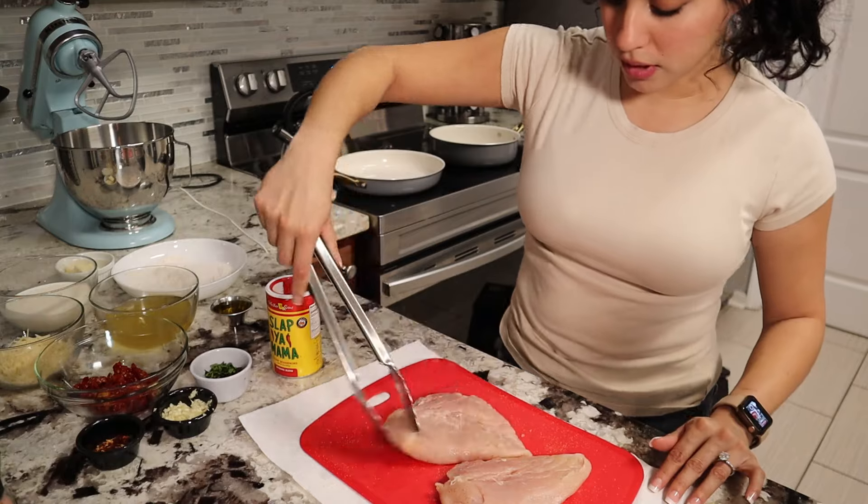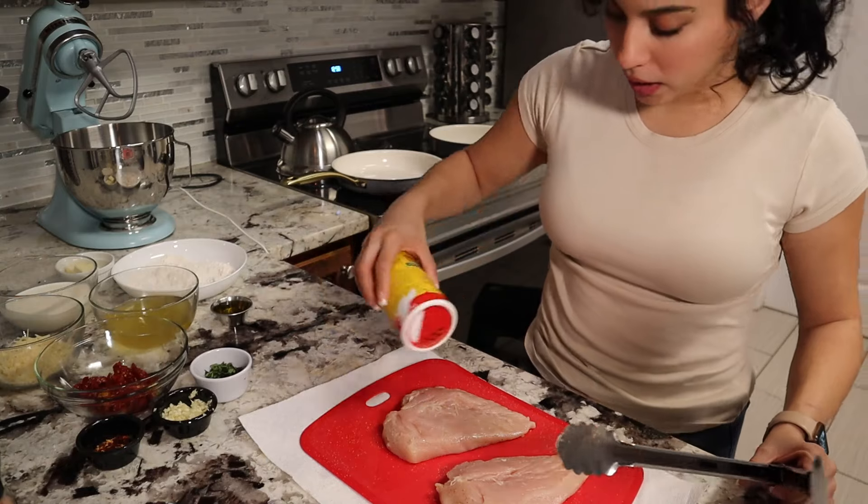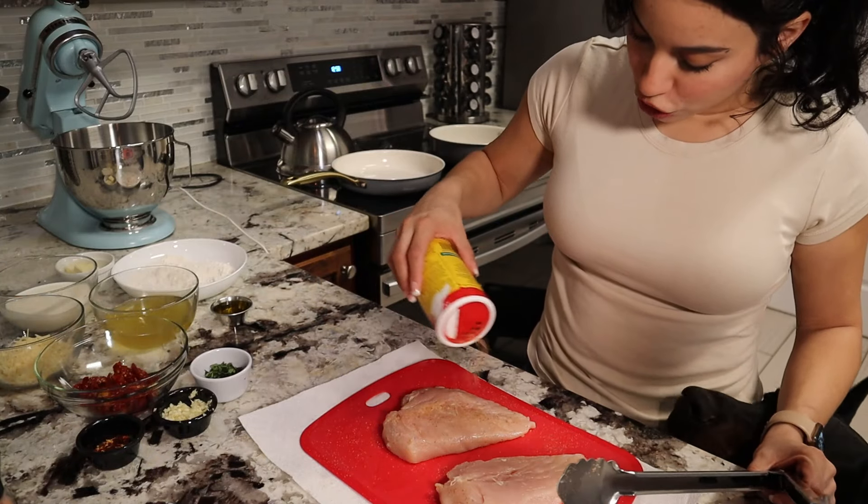So this is all I'm going to use to season this chicken. It does have salt, red pepper, black pepper, and garlic. That sounds perfect to me.